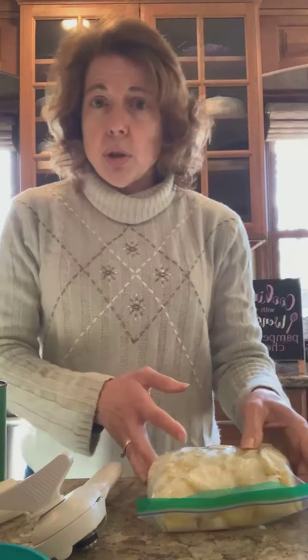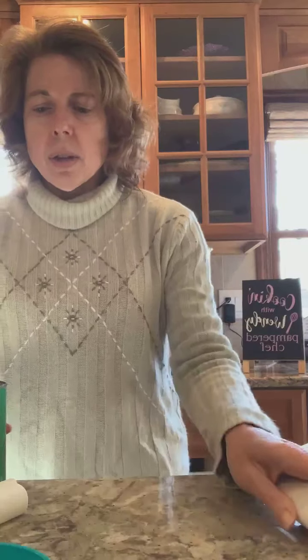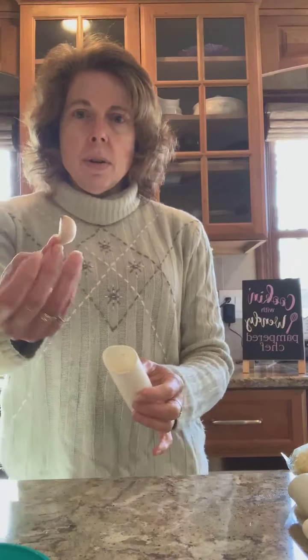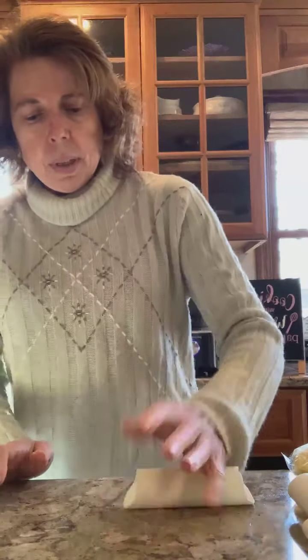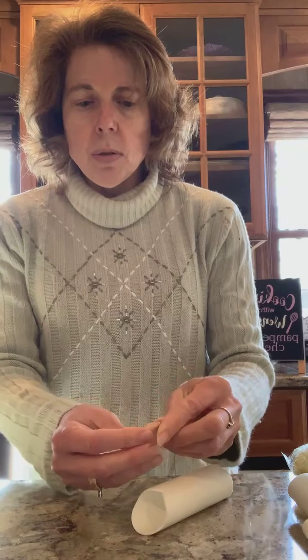I'm going to add four peeled garlic cloves. You don't have to press them or chop them or anything — I'm using my garlic peeler. You just take your clove that has the peel on it, stick it in the silicone tube, roll it, and you'll hear the crack. Then the peel just comes right off.